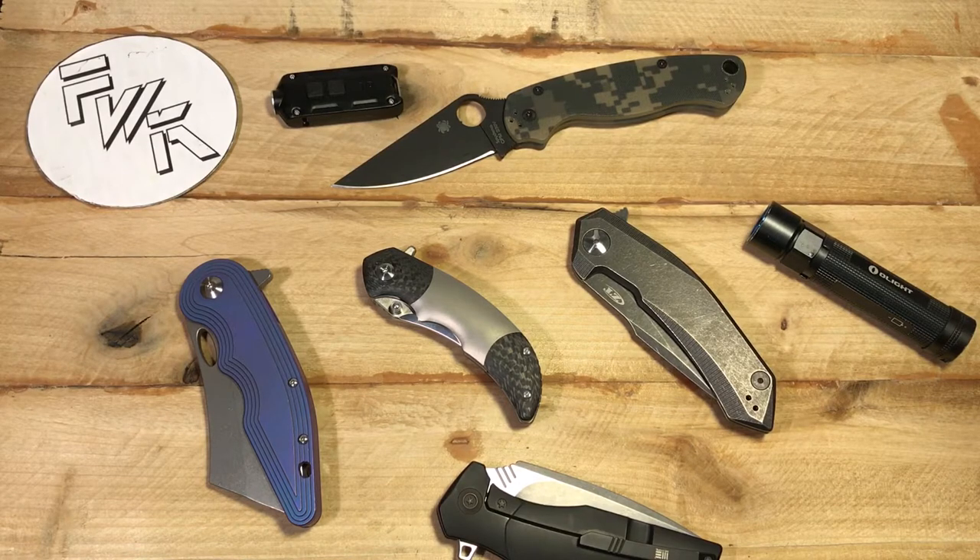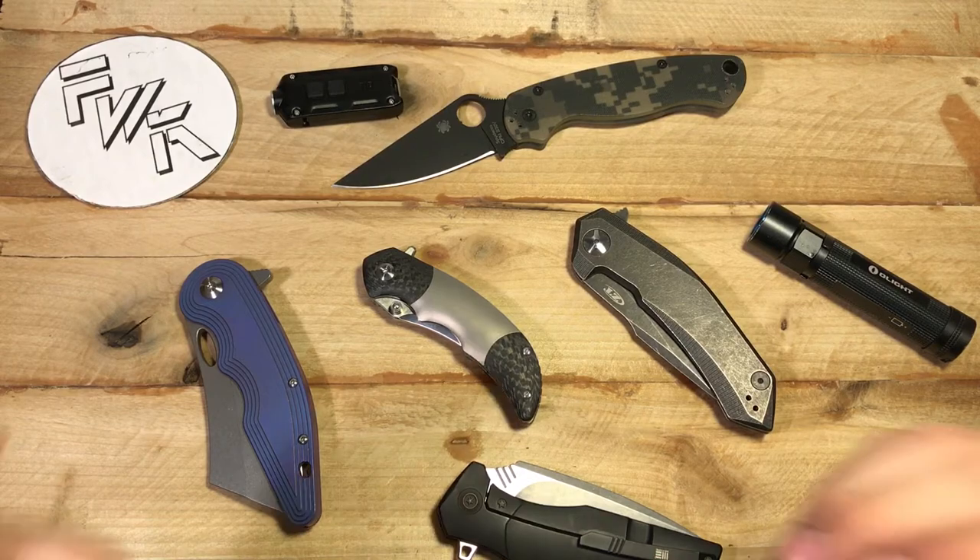This whole topic boils down to one word, and that word is efficiency. The observation I've had is that reviewers — knife reviewers, any type of gear reviewers, and me included — we are much too concerned with the efficiency of an item. What I mean by that is weight, size, price, anything like that. We're way too concerned with how efficient it is.